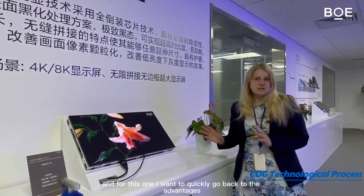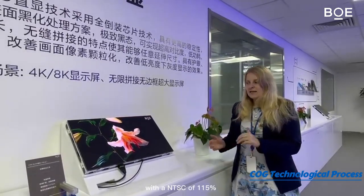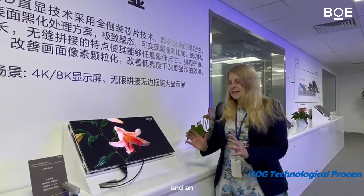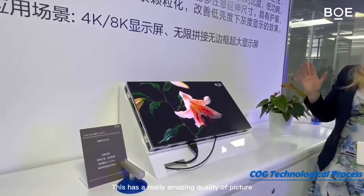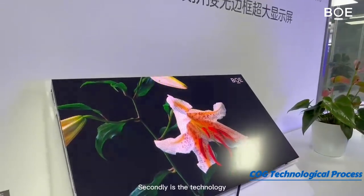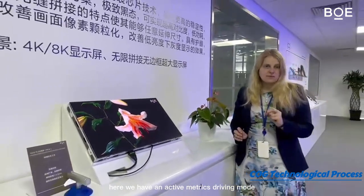Let me quickly go back to the advantages. The first one is the great picture quality with an NTSC of 115% and an even picture quality with a very high contrast ratio of one million to one — this has a really amazing quality of picture.